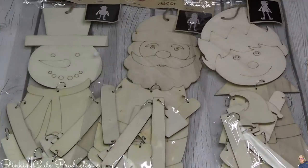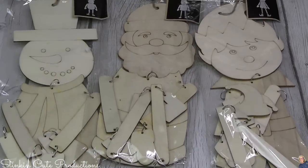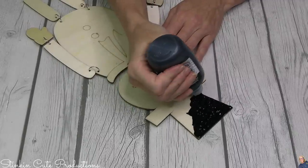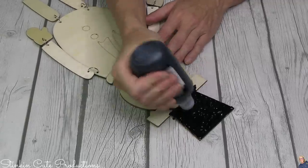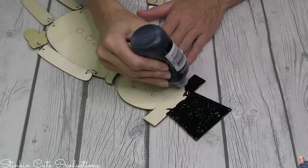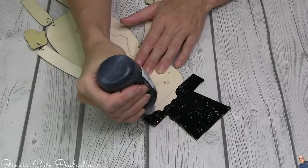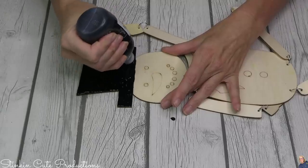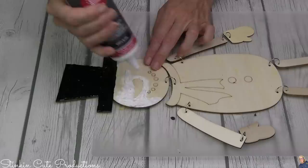Have you seen these DIY wood pieces at Dollar Tree? Maybe you passed them up thinking, what am I going to do with these? Well, today I'm going to show you how you can bring them to life. I'm going to start off with puffy paint before I jump into what I use the caulking for. Since Frosty has a black hat, I figured puffy paint was perfect for his hat. Puffy paint adds dimension, texture, and personality — three things I love to add to my DIYs. I get mine at Walmart because I find it's the cheapest there.